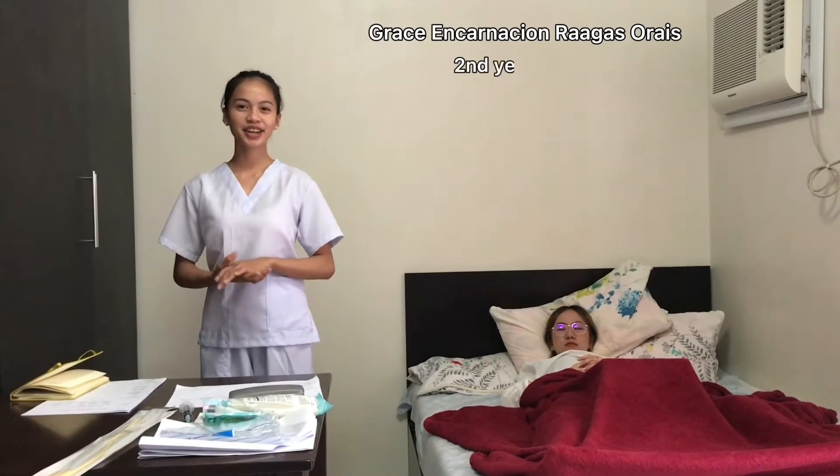Hi, I am Grace Incarnacion Raagas Urais, a second-year nursing student from Southwestern University, PINMA.